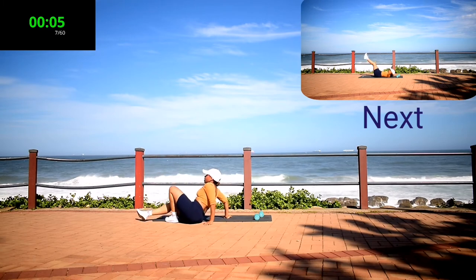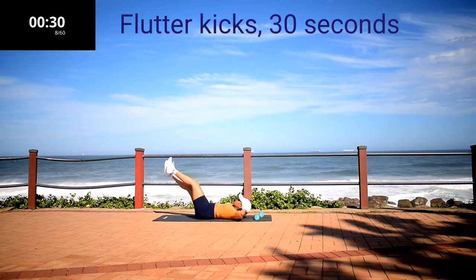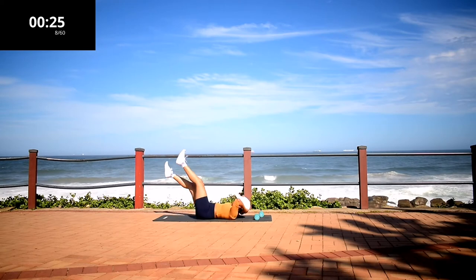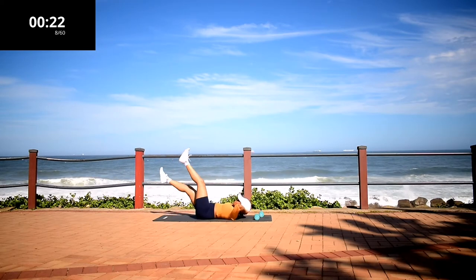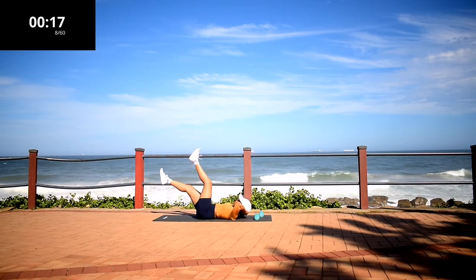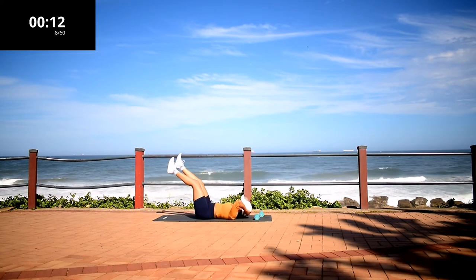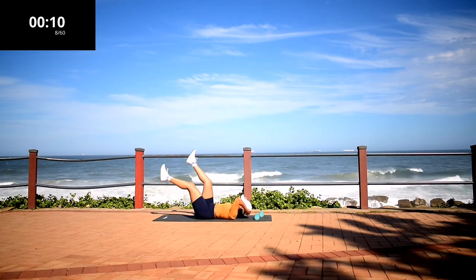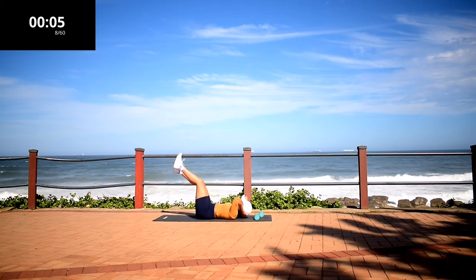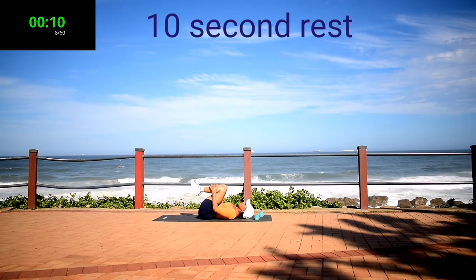Guys, we're halfway through the workout. Stay with me, don't give up. Flutter kicks. Keep your head off the ground. Make sure you're not pulling on your head with your hands. Your legs should be as low as you possibly can. My abs are burning at this point. Ten second rest.